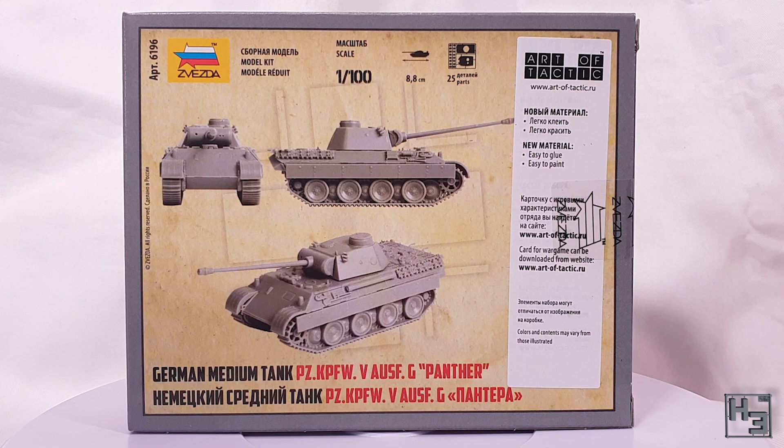Some of you will notice that the model here is a bit different to the one depicted on the box. I'm sure someone is furiously clacking away at their keyboard to vent their rage about this. The main differences I can see are the hull machine gun housing and the fact there's zimmerit on the box art but not on the model, which I'm not especially upset about. It's still a panther, so let's have a look at what's in the box.